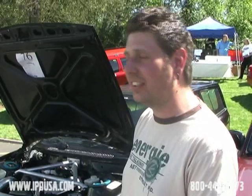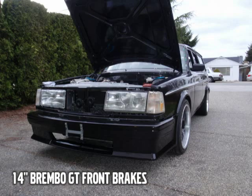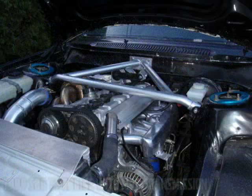It has a Ford 8.8 rear end, narrowed, and the whole car is converted to Ford bolt pattern. It's running 14-inch Ford Cobra R wheels with Brembo GT brakes on the front. It's been widened about two and a half inches per side in the rear, so the fender flares are actually cut out, sheet metal is added, and everything is pulled out.